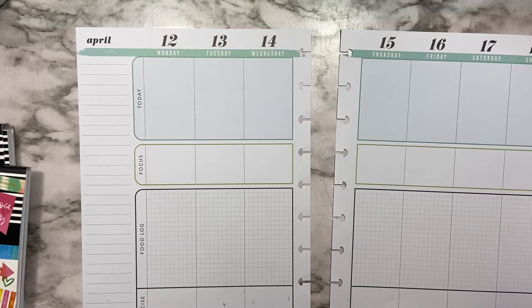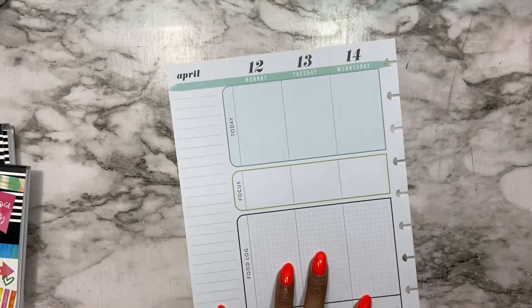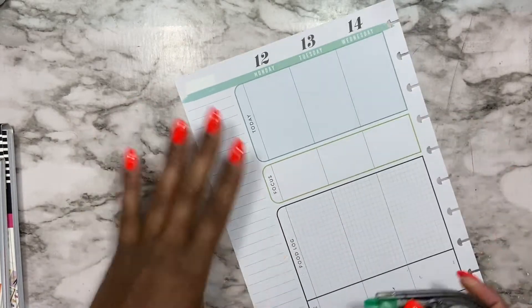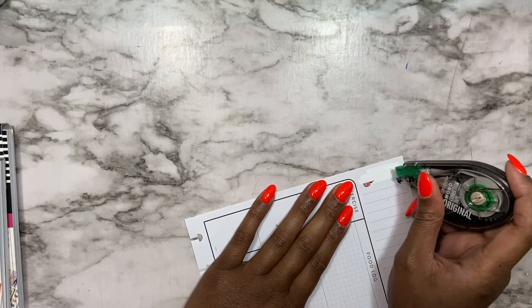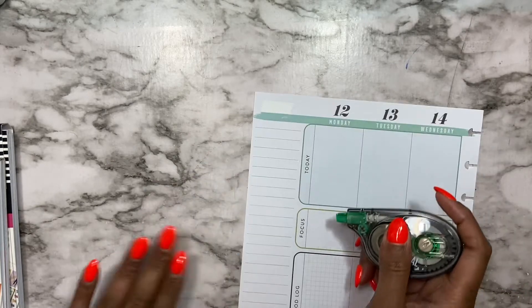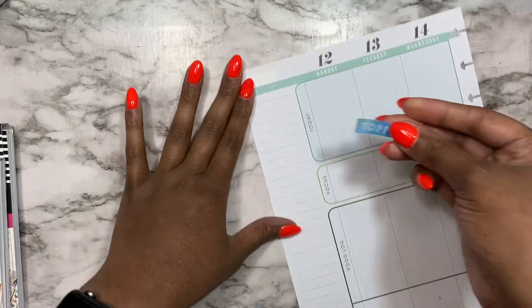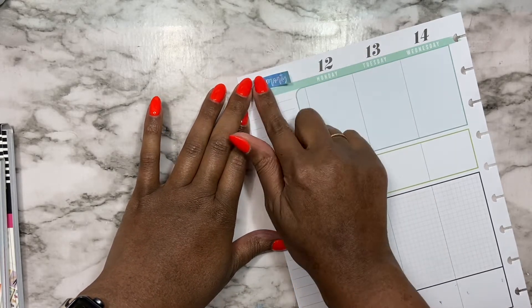I already pre-printed some of them, so I'm just going to focus on the left side of the page first. Hopefully you guys can see pretty well. I'm going to use my sidebar to write out all the things that I want to make sure I get done.